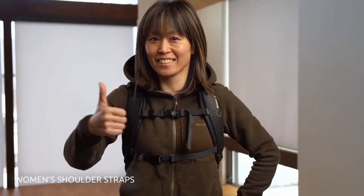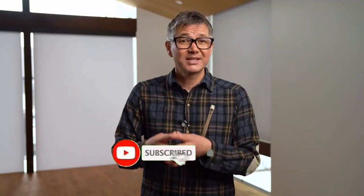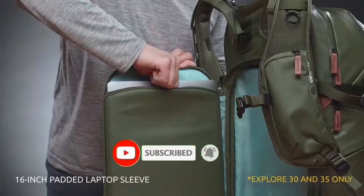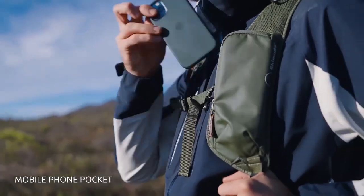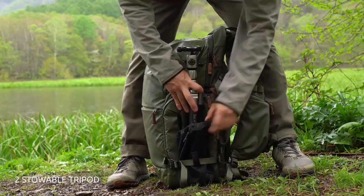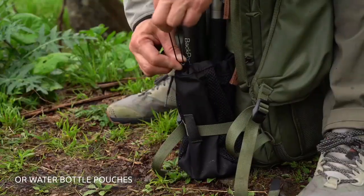Women can swap out the stock shoulder straps in favor of our female-specific options. There's an easy-to-access 16-inch padded laptop sleeve, the Shimoda original quick-access mobile phone pocket, and two stowable tripod or water bottle pouches.